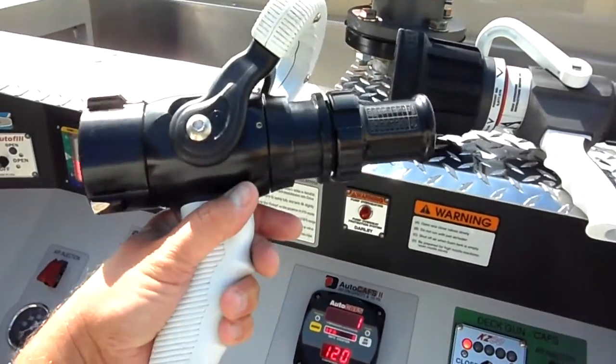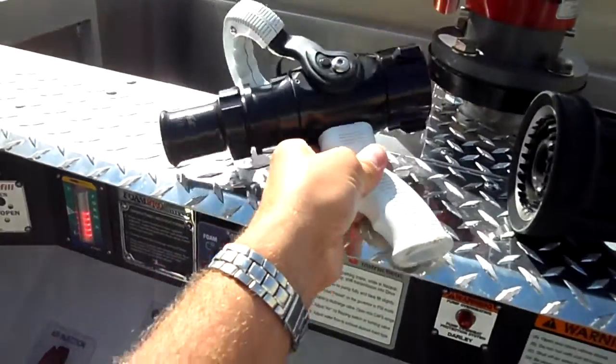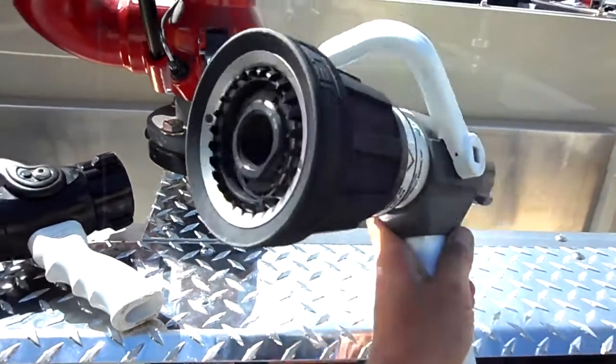This nozzle does not work very well with plain water, so if you're going to go with plain water you need to put on some smaller tips, or you need to have an option such as this Akron Sabrejet nozzle.